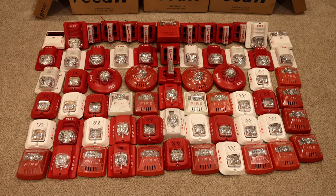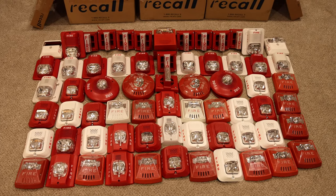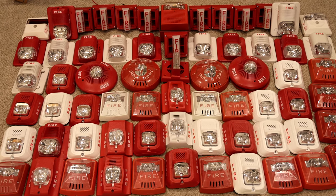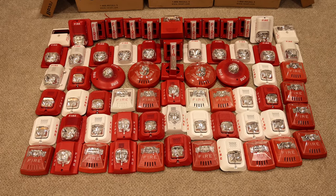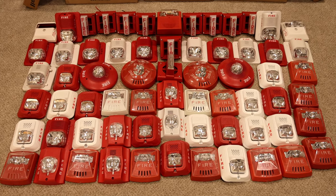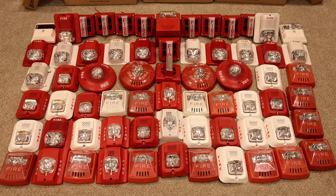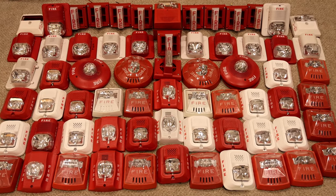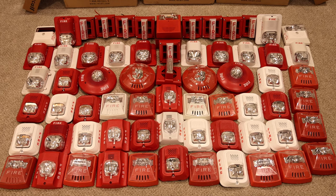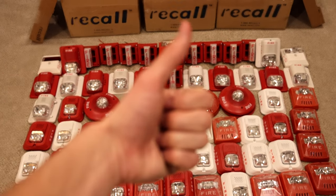Thank you all for watching this video. Huge, huge thank you to that subscriber that sent in all this stuff — I counted 65 alarms, that is amazing. I'm really grateful and feel very blessed to receive all this without someone asking for a dime in return. So thank you all for watching. Comment and subscribe and have a great day.